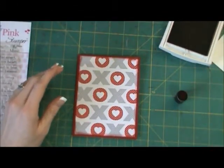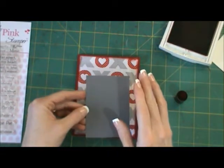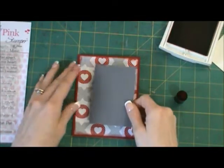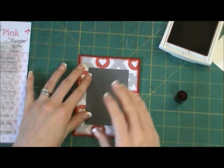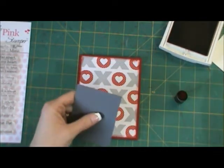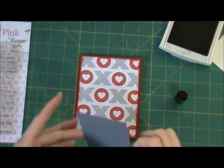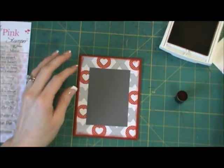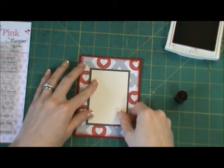Next I have a piece of Basic Gray — this piece was already in my scraps — and it's two and a quarter by three and a quarter, or two and a half by three and a half, somewhere right around there. Both my mats were slightly different because I did two of these, so I just pulled that out because it fit perfectly. Then I have a piece of Very Vanilla and it fits right in the middle — I just took a quarter inch off each side.